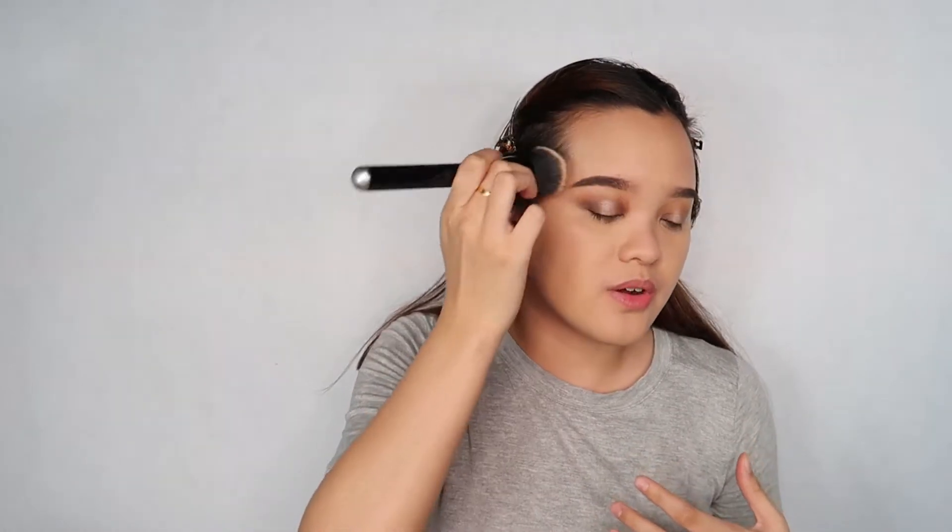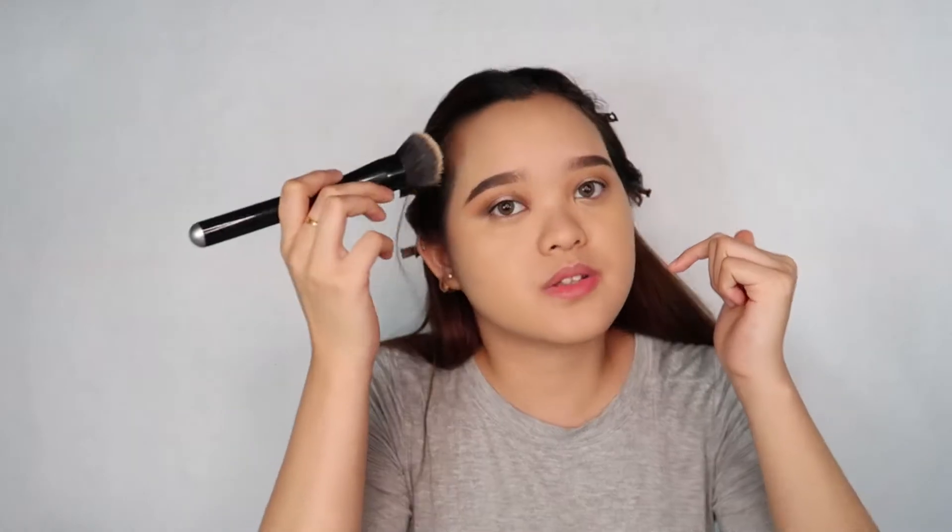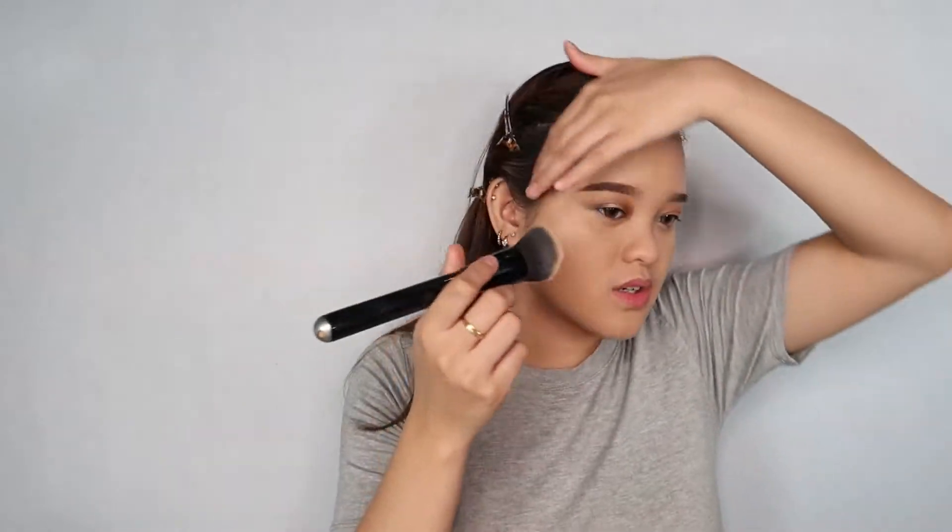Tip: para makatipid kayo sa foundation, kapag magsaswatch kayo, magswatch kayo sa naeg. Kung ano yung pinaka-close na color sa naeg nyo, kung ano yung nag-match, kung ano yung nag-fade — yun na yung gamitin nyo. Kailangan naglalagay ng foundation sa naeg is kapag lighter yung kulay ng foundation sa naeg. Also, kapag gagamit kayo ng concealer to carve out your eyebrows, make sure that it's not super light — not like five shades lighter than your skin tone. Kasi makikita yun sa camera. Two shades or one shade lighter is okay.